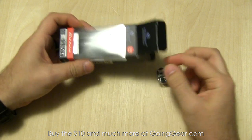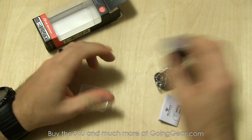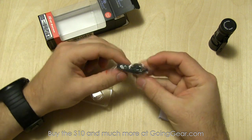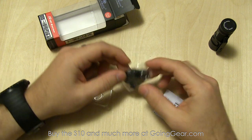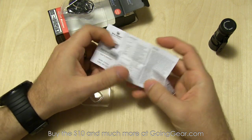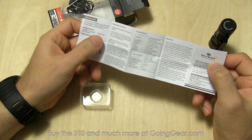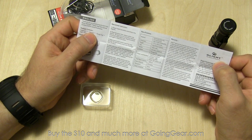So let's go ahead and open it up and show you what you get on the inside. Here's the light itself — I'm going to set that to the side for right now and show you the other stuff. You have a little split ring, a lanyard, spare O-rings, all that standard stuff, and then an instruction manual. Always worth a read — it'll tell you compatible batteries, specifications, operation instructions, and all that.